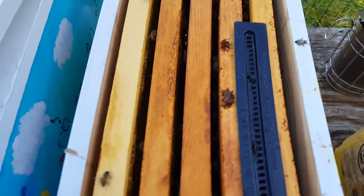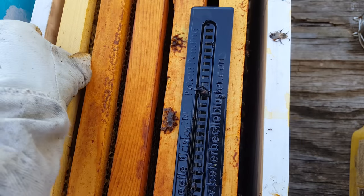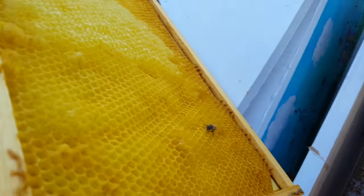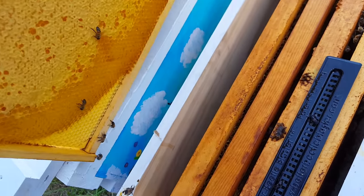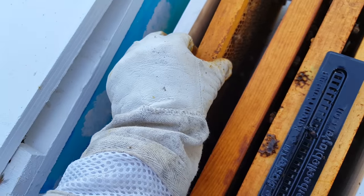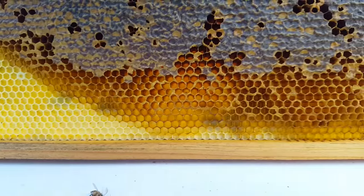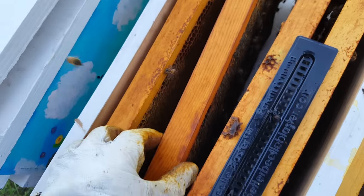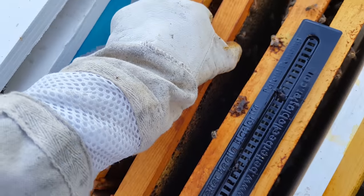Here we are in the first nuke. I need to pull these frames out one at a time and just make sure there's no queen cells being built. Now this one is just honey, so there's not much chance of anything being on there. The back side is just honey as well. They haven't had time to stick them with propolis, so I can move them around without the hive tool. This is mostly honey too. I don't see any brood in here. There's a decent population of worker bees — hopefully nurse bees that really love queens. Nurse bees are supposed to love queens.